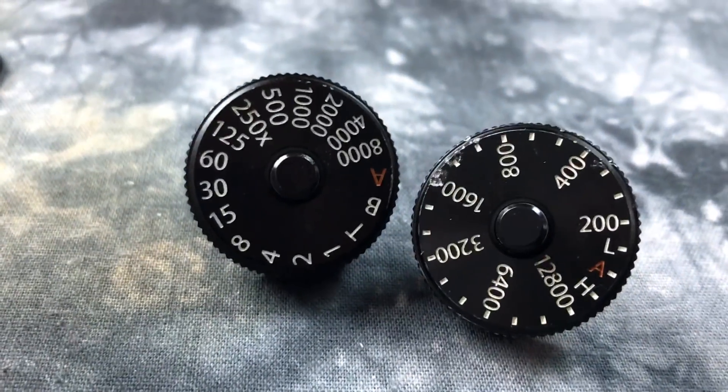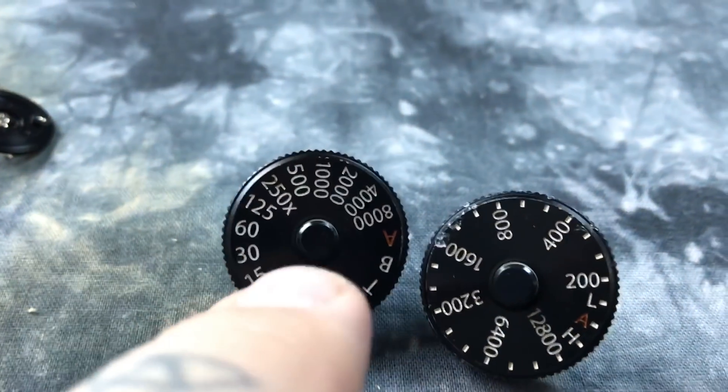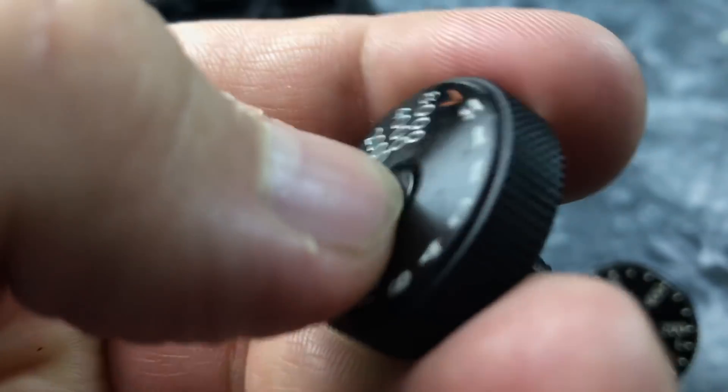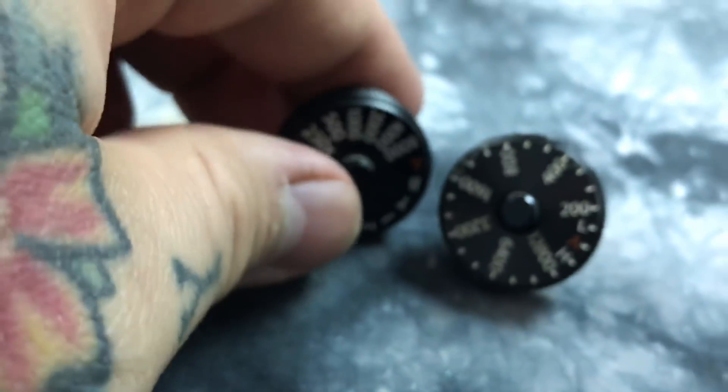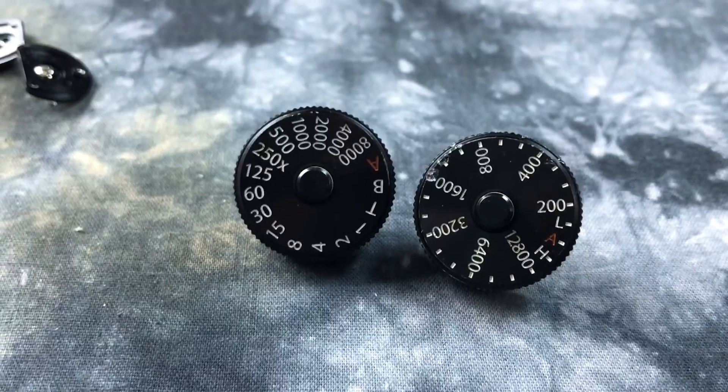These would make — you know — maybe some photographer would like these as a pair of earrings. Like, punch out the center button here, and yeah, this would make a good set of earrings.